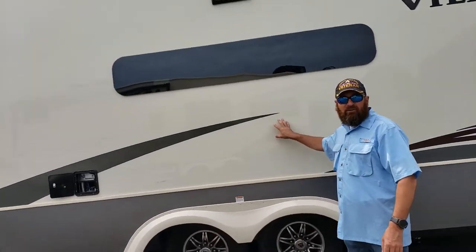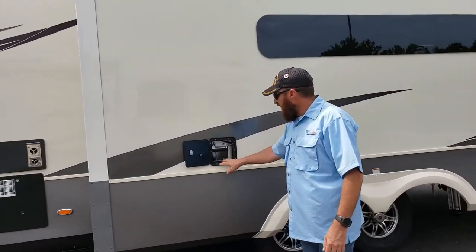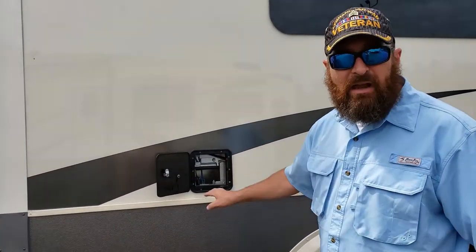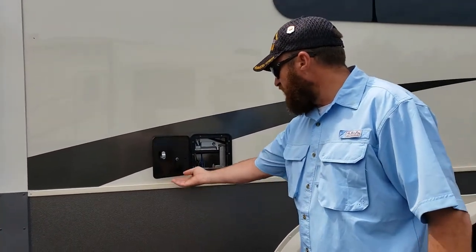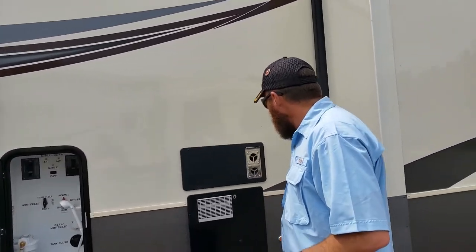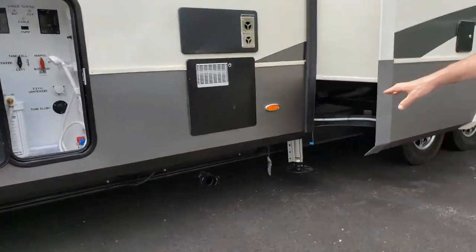It just has the opposing slides in the kitchen and living area, and one slide in the bedroom - we'll see that in a few minutes. It has an access panel for the back of the refrigerator, so you won't have to pull your refrigerator out to do maintenance. You also have your vents for the hot water heater and everything.